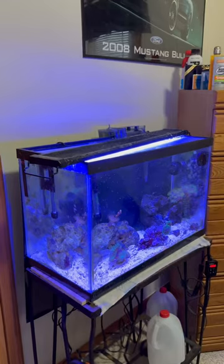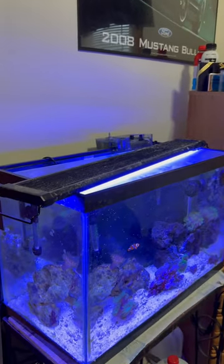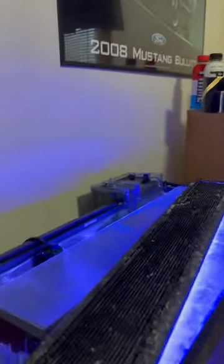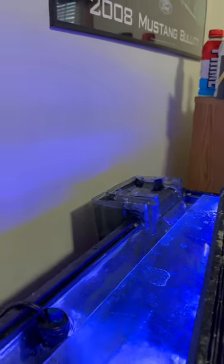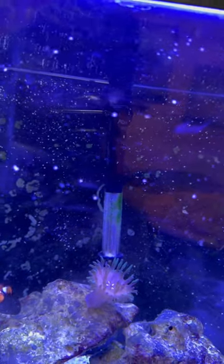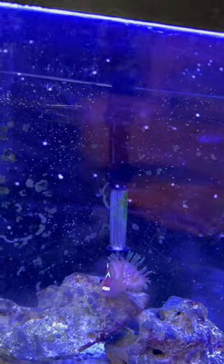The only reason this tank might not look very good is because of my inability to aquascape, but I will fix that in the future. I'm only running four pieces of simple equipment on this tank. The first piece is this AquaClear 50 gallon hang-on-the-back filter — this will run you about 50 bucks. I'm also running a simple 100 watt Aqueon heater.